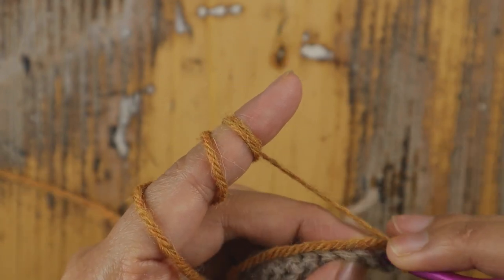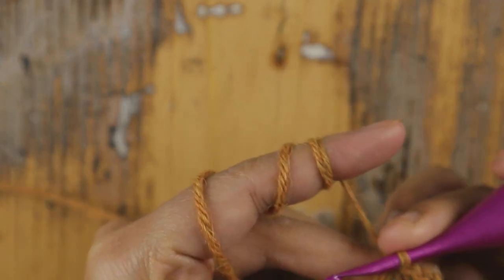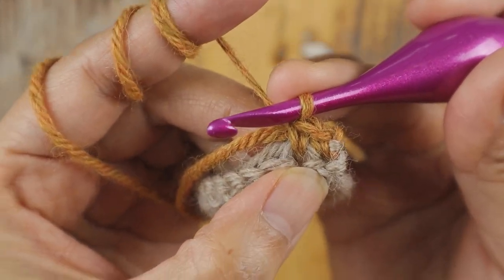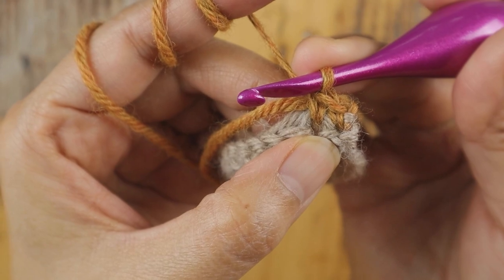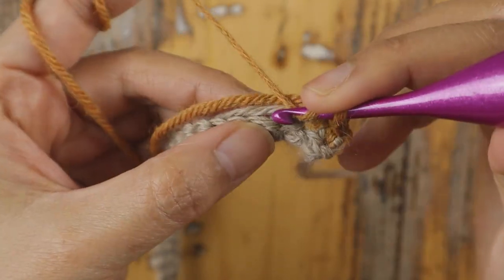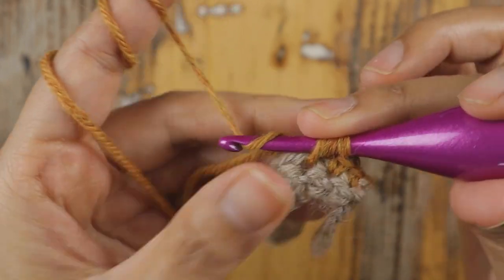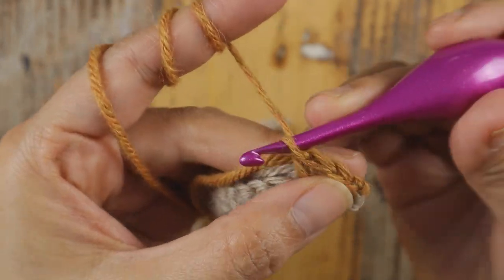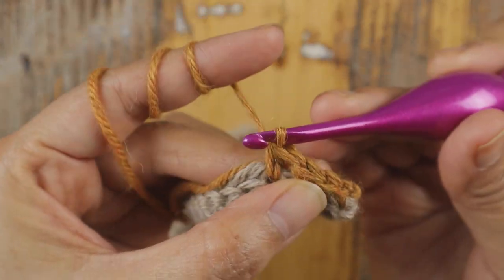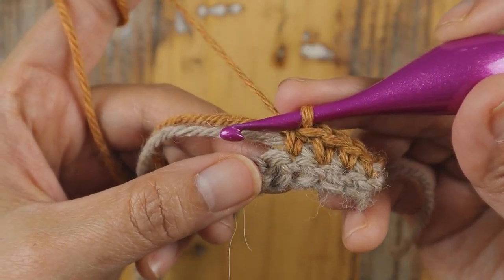Then add one half double crochet in each of the next two single crochet. Then add one double crochet in each of the next two single crochet.